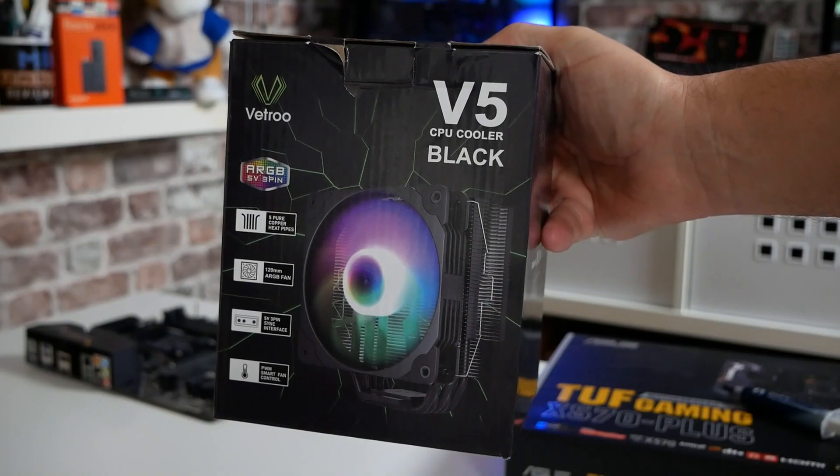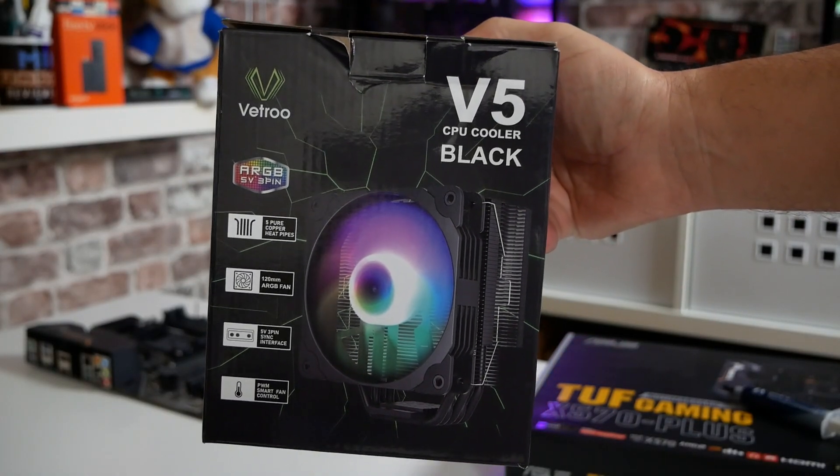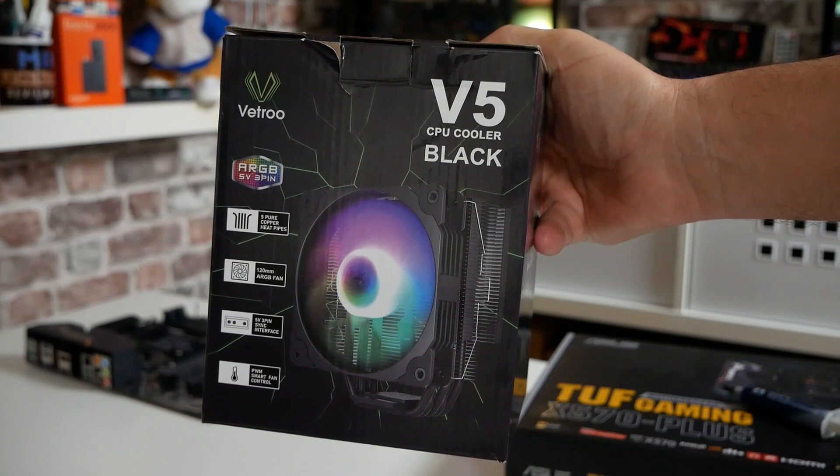Hi, this is Mike from Mike's Unboxing and Reviews on How To, and on today's video we're going to show you some cool, easy tips and tricks on how to install a custom AMD cooler on your AM4 platform. Keep watching to find out more.